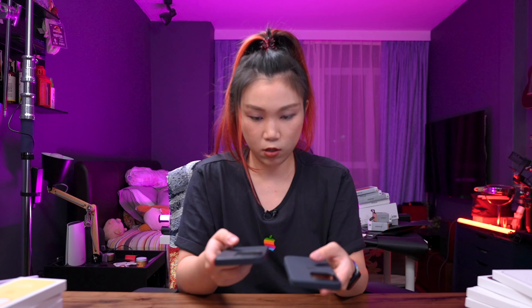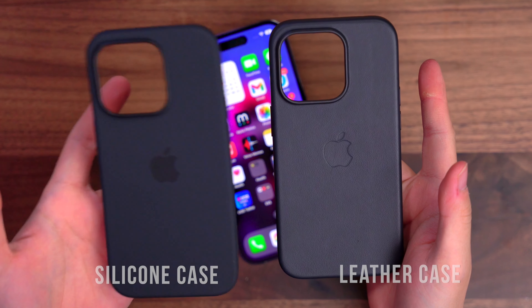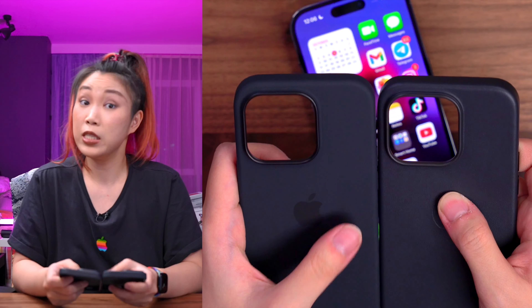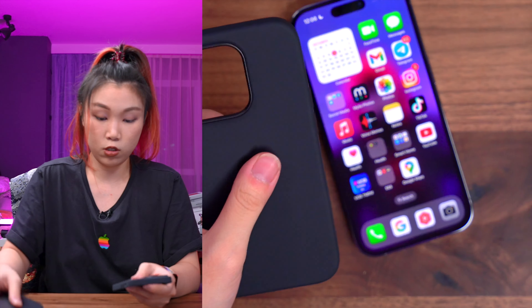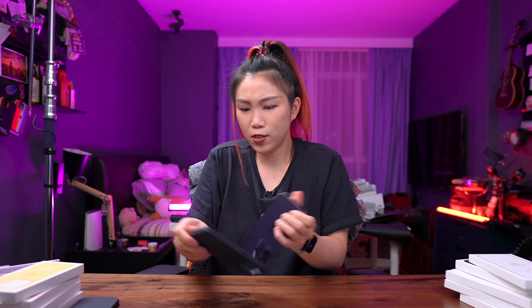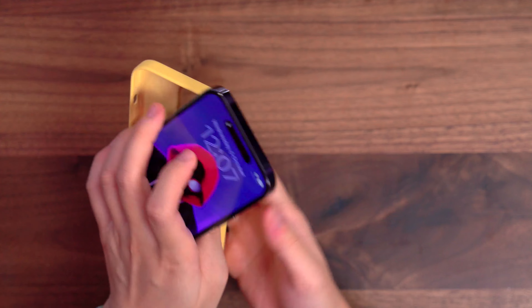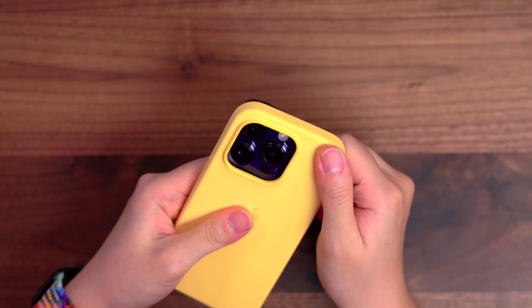You can barely tell the difference. The weight is the same — if not, the silicone might be slightly heavier. The silicone feels smoother to touch. And this is Sunglow — it's such a beautiful color. Yellow. This is sort of like a faded yellow. I can see a tint of orange in it, but it's mostly yellow. It's like sunflower.